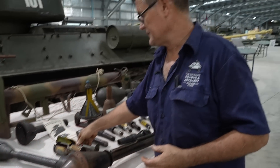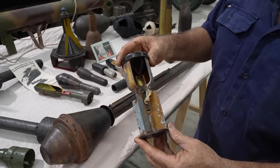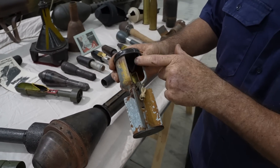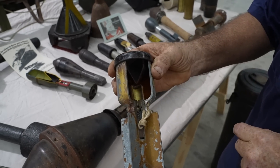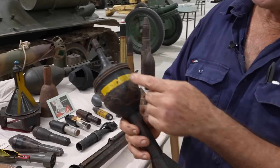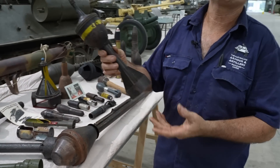The British also had a similar design in the form of their Number 68 anti-tank rifle grenade. This was fired from a cup discharger off a .303 rifle. Once again, you can see the cone shape and the cavity for the explosives. The British also went on to make the PIAT, which had a cone-shaped charge inside and could punch through most German tanks early in the war.